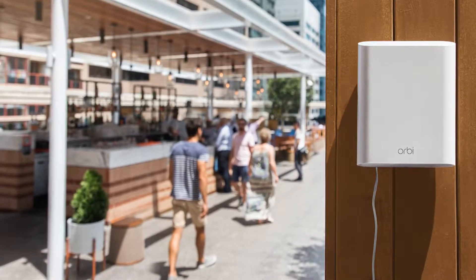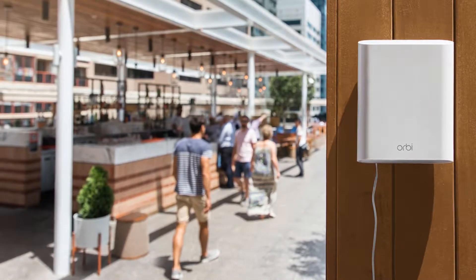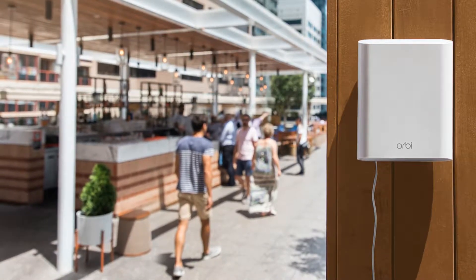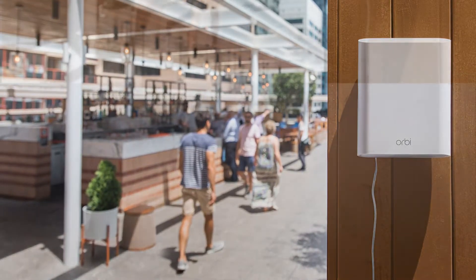Now, Netgear is extending the reach of Orbi with a weather-resistant model for outdoor use. The new unit is named simply the Orbi Outdoor Satellite, model number RBS50Y.